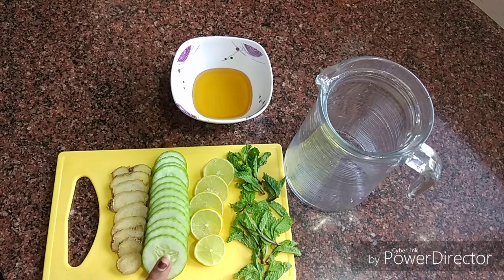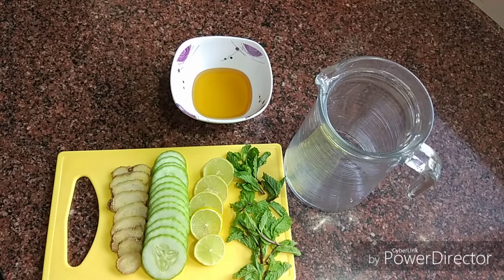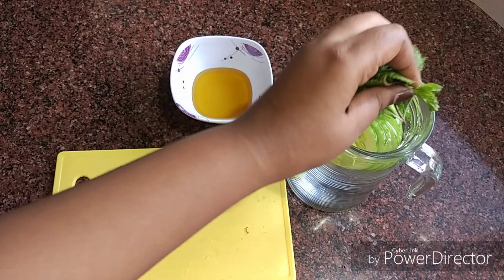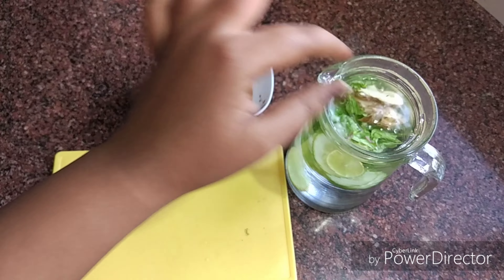So first, we will put ginger, cucumber, lemon, mint, and honey. I want to use cucumber, lemon, mint, and ginger. You can choose ginger or honey — ginger is optional.